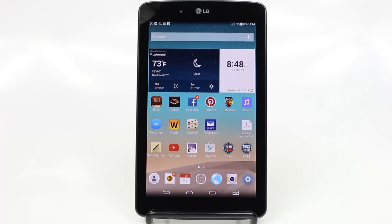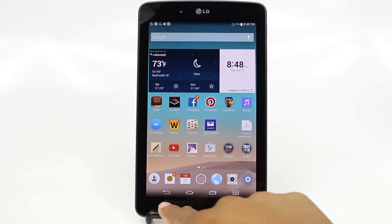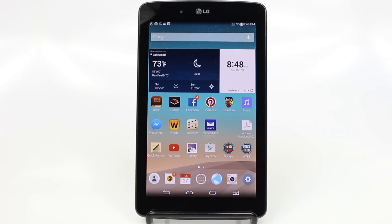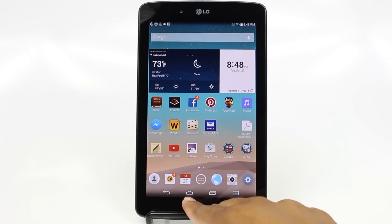These tablets are pretty basic to use. I'm going to go over the main things you need to know in order to use it if you're a first-time user. Right at the bottom here, we have our navigation buttons — this is actually how you move around the tablet. We're going to start with this one, which has a picture of a house, which is the home button.